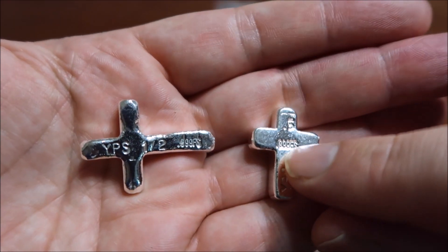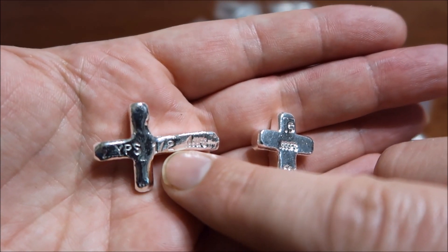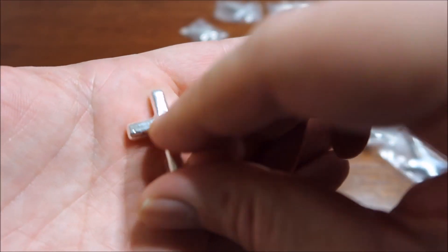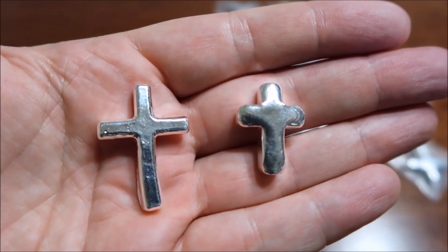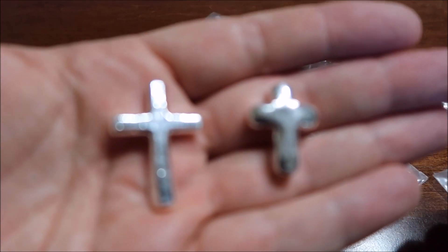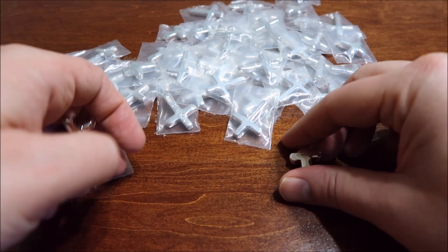Here's the new one — YPS 99 fine silver, looks like 0.5 — whereas before he was spelling out the half. So yeah guys, these are the new half-ounce crosses and these are the old ones that are no longer made anymore. Please like, comment, subscribe, and I should have some more videos for you guys soon. Thanks for watching.